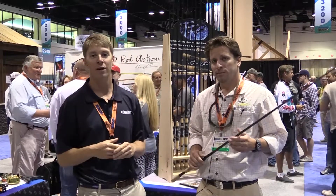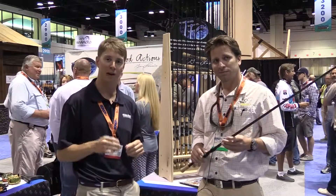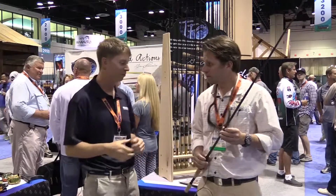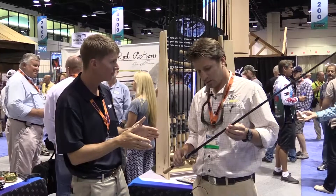We're here at Temple Fork and we are still checking out Tactical Rods. This time we're checking out the Tactical Freshwater. We've got Collins Illick with us. How you doing, Collins? Good to see you again. So tell me about this rod you have in your hand. This is the Tactical Freshwater line from Temple Fork?